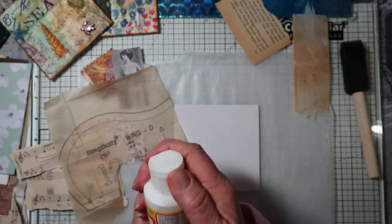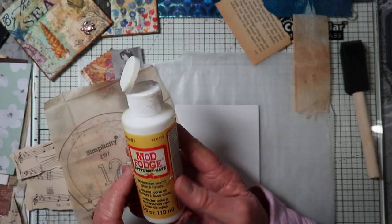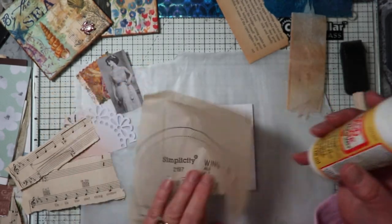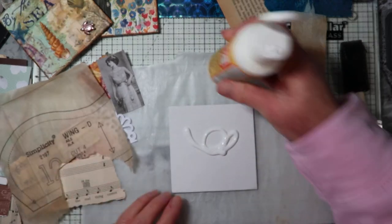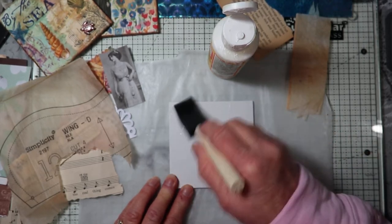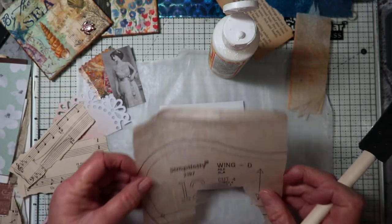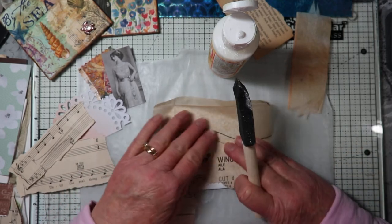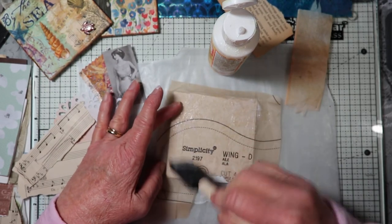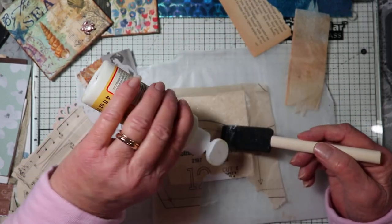I keep my Mod Podge in one of these little bottles. You can use any kind of matte medium — this is actually the matte finish, which I like a lot better than the glossy finish. I'm going to cover this entire canvas with the Mod Podge using a sponge brush. I can go around to the back edges also. Since I'm gluing down a very thin piece of tissue paper, I don't need a whole lot of glue, and then I go over the top with the Mod Podge too.